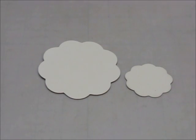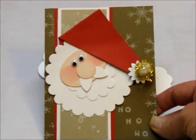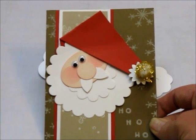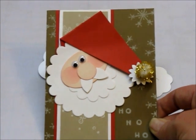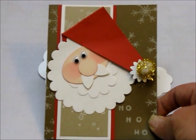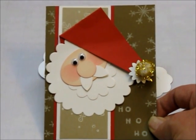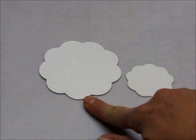For Santa's beard, as you can see on the original card, this is a punch and the punch size is 3½ inches. I didn't have this punch, and after I bought my Cricut I stopped buying punches like this because I can cut them on my Cricut or something very similar. So what I did is I cut two scallop circles, and the first one is cut at 3½ inches.